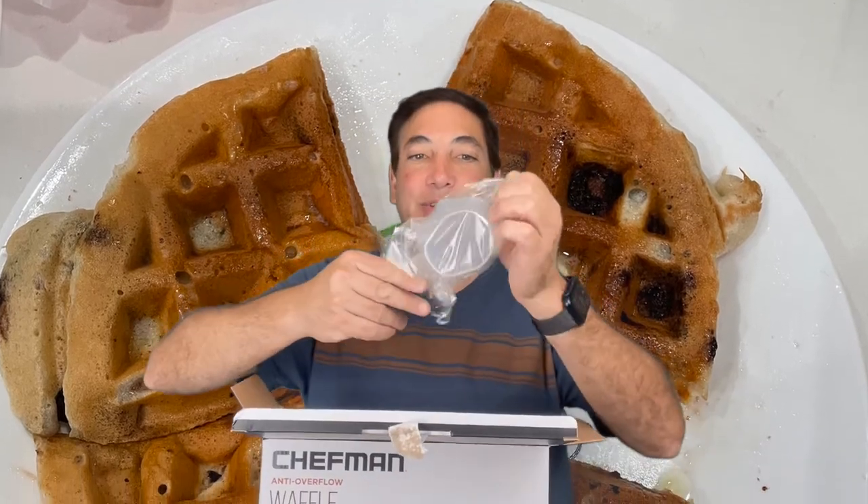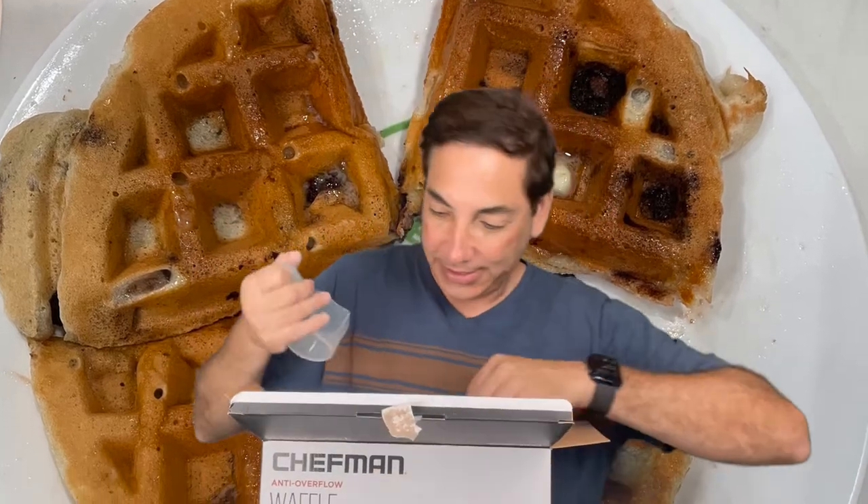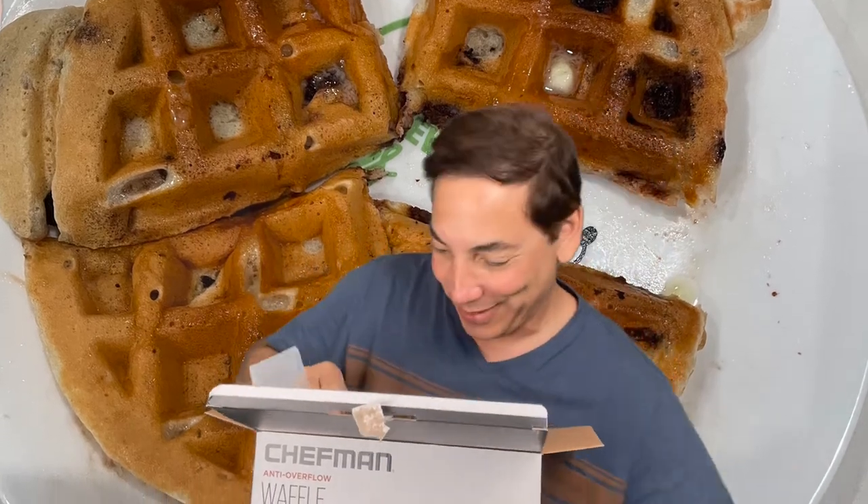Let's open this up and check it out. It comes with a little measuring scoop — I guess that'll help me not overflow as well. Hopefully that's not the anti-overflow device. It's just a measuring cup. That would be silly.